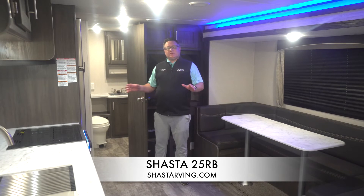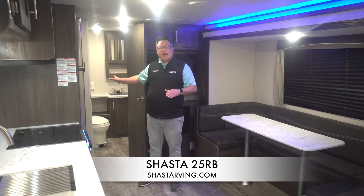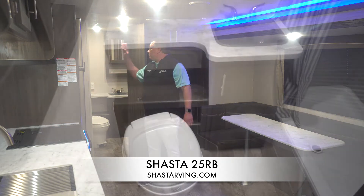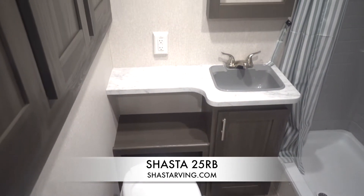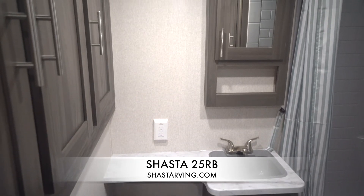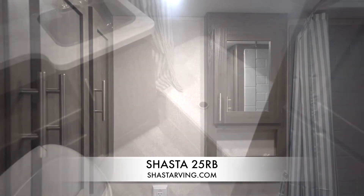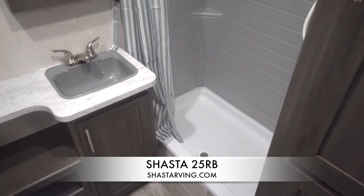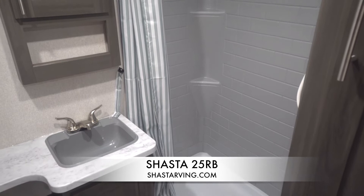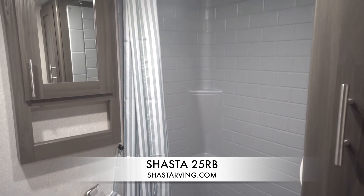Now that we're inside, the 25RB does feature a nice large rear bathroom. This is a full bathroom. It's got three huge overhead doors over here, plenty of storage, and on the other side over here, a nice large linen closet with ample shelving in there too. So plenty of storage, nice big bathroom. You can not only take a shower in here, but you can get ready in the bathroom as well — it's that large of a rear bathroom.